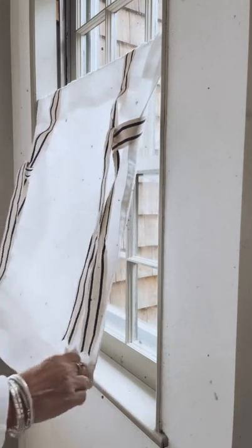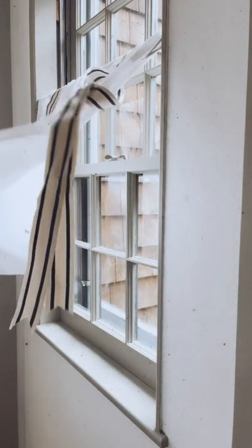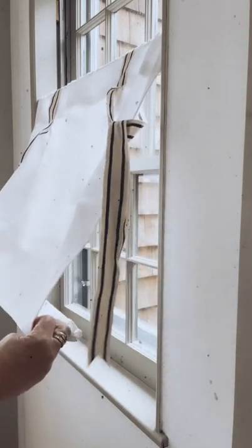This is where it gets a little tricky with the ribbons because you don't want these in your way, so you want to tuck them in the back like so, and then just keep going up like this.